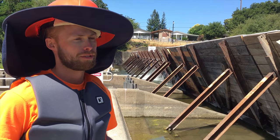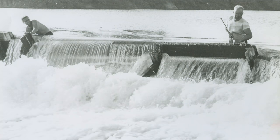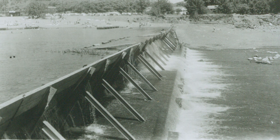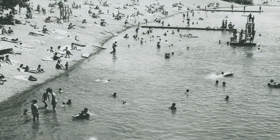That's a recreational dam put in seasonally, past 50, almost 60 years I think now. It used to go up to 10 feet, now it's up to 7. Still a lot of families come out and use the beach and the facilities.